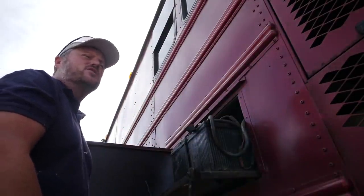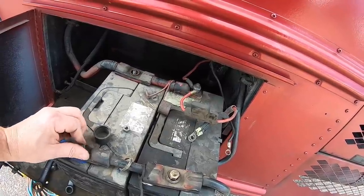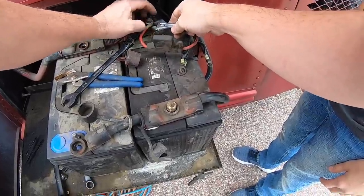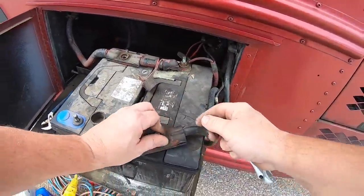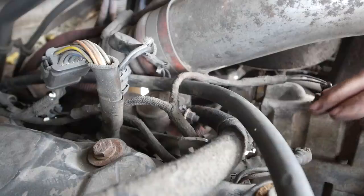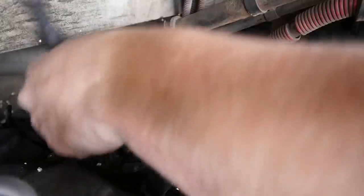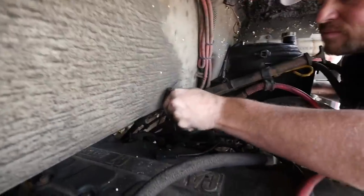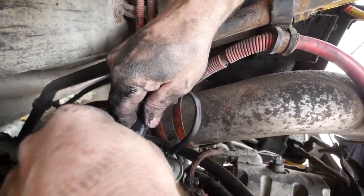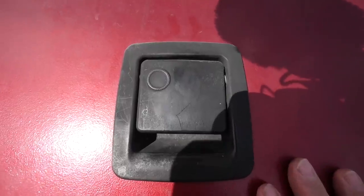Ashton, it looks like I need a 9/16 wrench. Alright, all the terminals are unhooked. So I think the first thing we need to do, Ashton, is take these terminals off on each side of this solenoid. It was a relatively simple repair — it's working fine now.